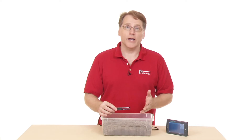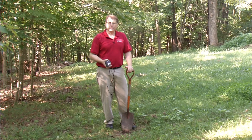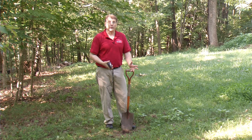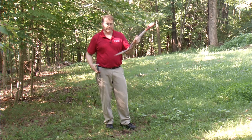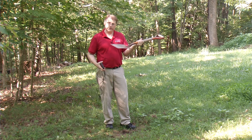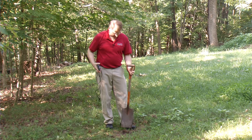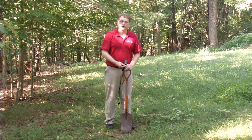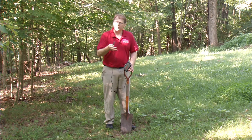Let's go outside and I'll show you a real-world case of how you would use this in the environment. I have a sharp spade here — a trenching shovel — and this will allow me to put a little groove in the ground where I can place the soil moisture sensor. There's some technique to this, so it's important to know how to do it.